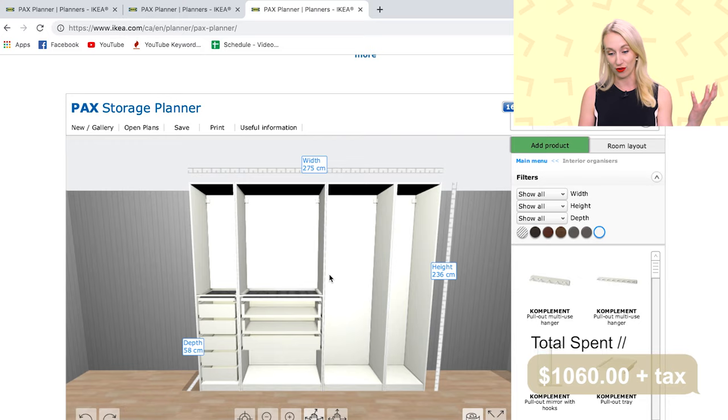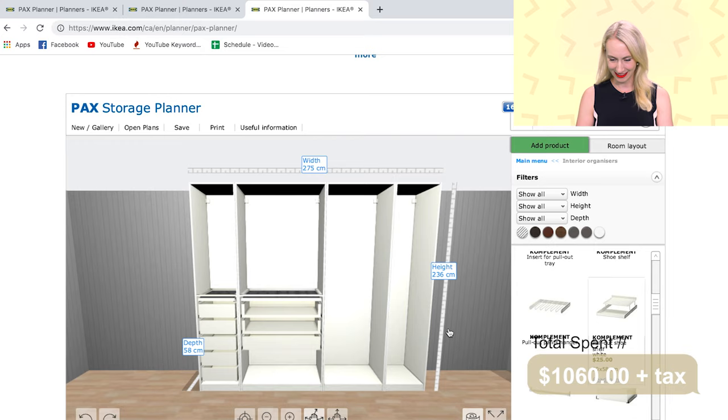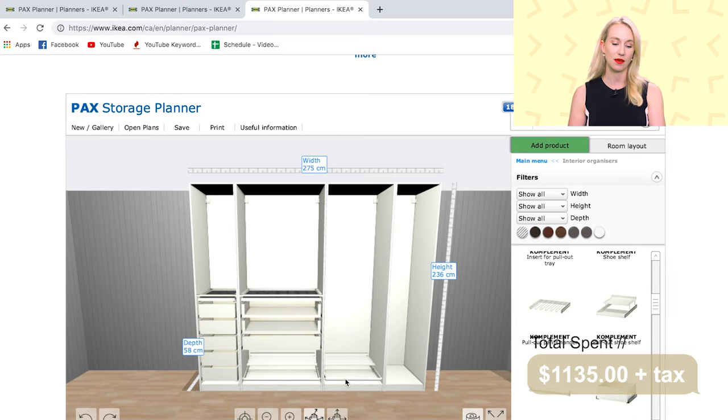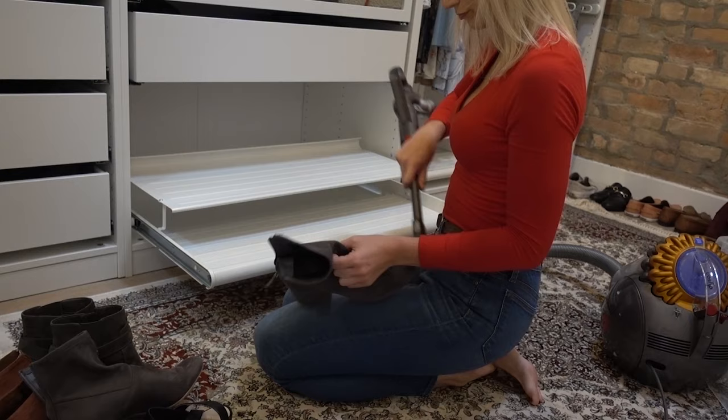The next thing I considered was shoes. IKEA has a really great pullout shoe organizer. I put one on the big middle piece and one on the medium piece, so I have two options for shoes. The pullout design means you can see what's in the back of the closet instead of just stacking them and forgetting. One tip: pull them out every once in a while and dust behind there because it certainly does get dusty.